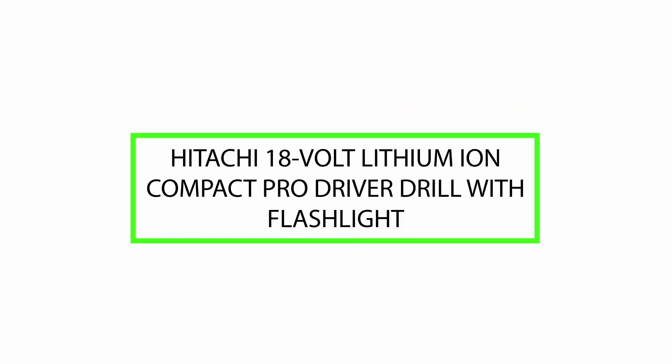Good day. Today we will review the Hitachi 18V Lithium-Ion Compact Pro Driver Drill with Flashlight. Please watch till the end of this video so we can help you make the purchasing decision and determine if this product is good or not.